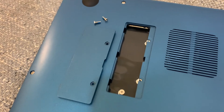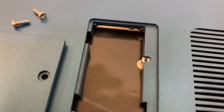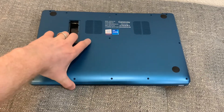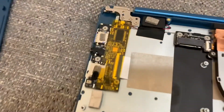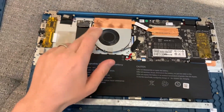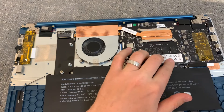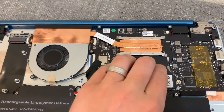As you can see, we can add another SSD over here. I unscrewed all the screws and now we can take this apart and see what's inside. We have the battery, a cooler for the CPU, the original 512 SSD, and I believe this is the RAM — and we cannot change it.